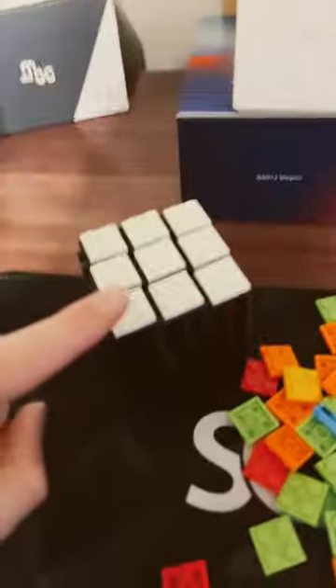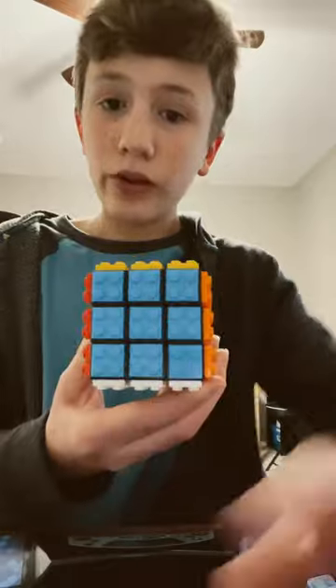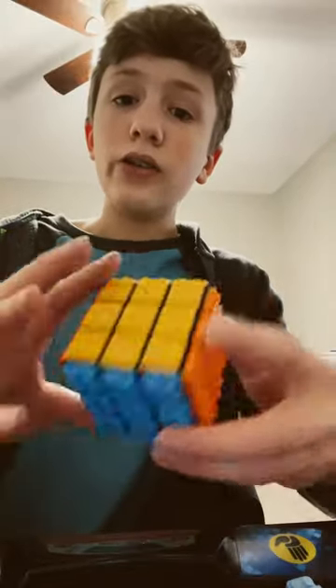And this is the white side. Yellow, orange, red, blue — and from now it looks like it's a full cube. And last but not least, green.